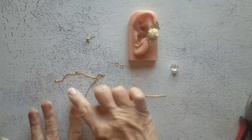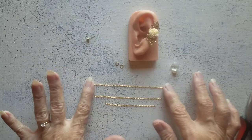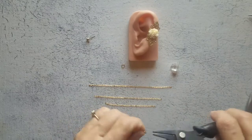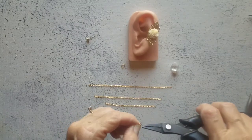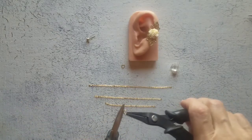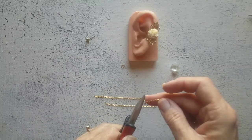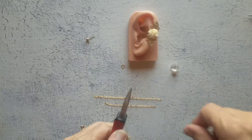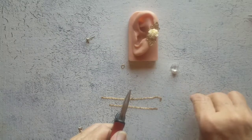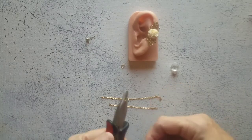I may need to go off camera for this because this is very fine chain, and the jump rings I'm using are really too big for this project, but I don't have a lot of gold stuff. So we're going to take one of our jump rings and open it up. We're going to place one end of all of our chains onto this jump ring, starting with the largest, then the next largest, then the smallest. I'll go off camera and be right back.